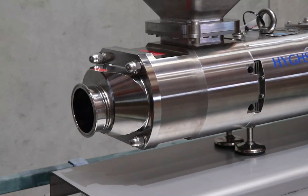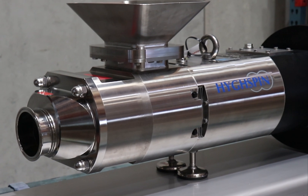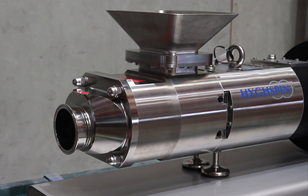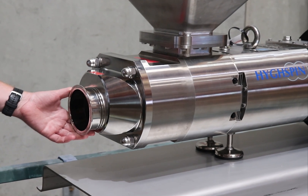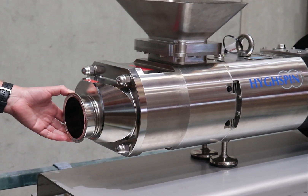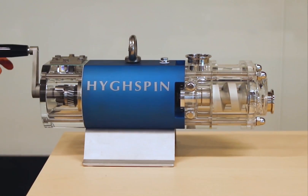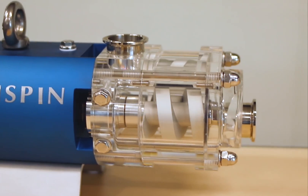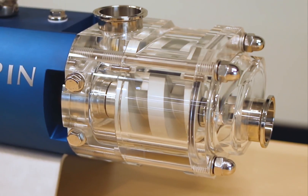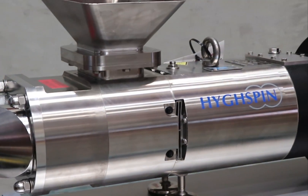That's where one of these twin screw pumps will step in. Going through the various parts of the pump: this here is typically the discharge — it can be run as your inlet, but typically that's your discharge. And this region here is your actual pumping element, so behind there are the twin screws that intermesh and create your pumping action.